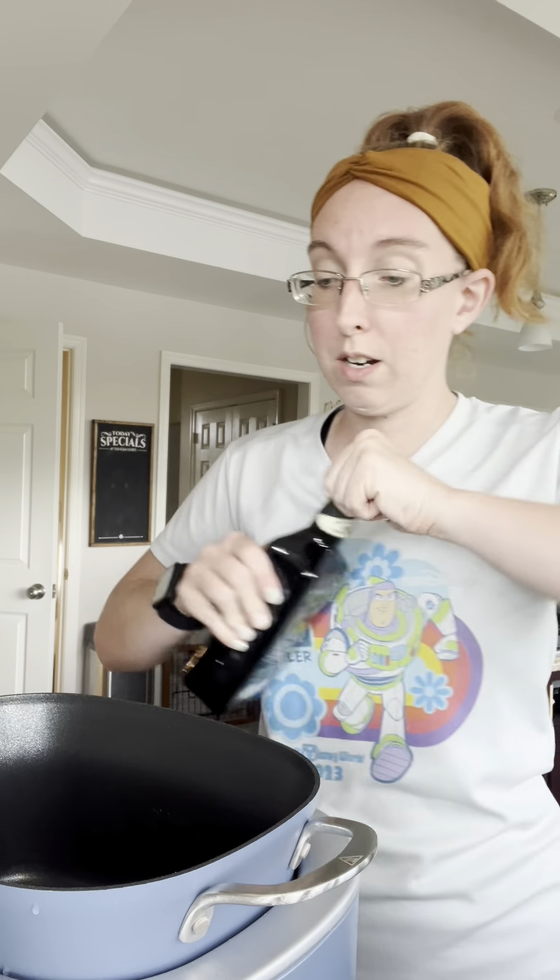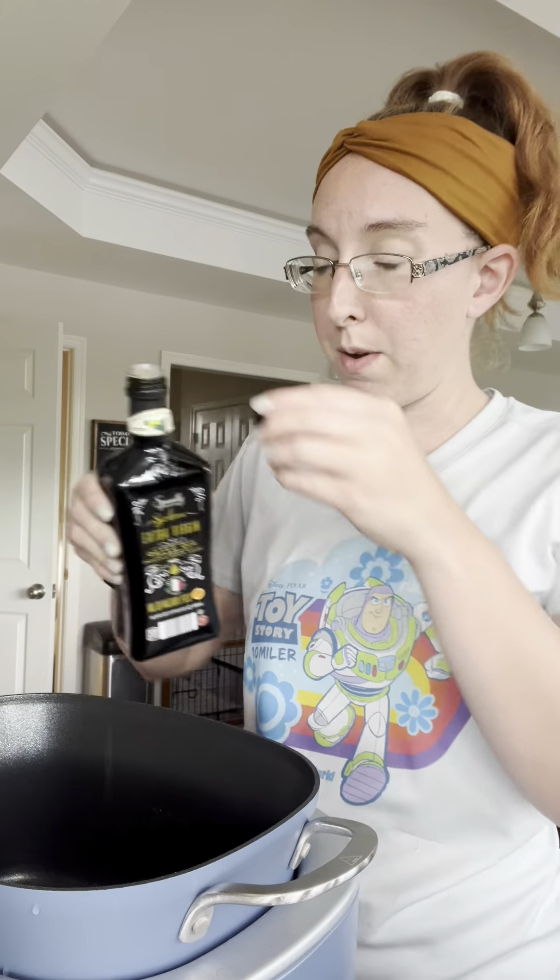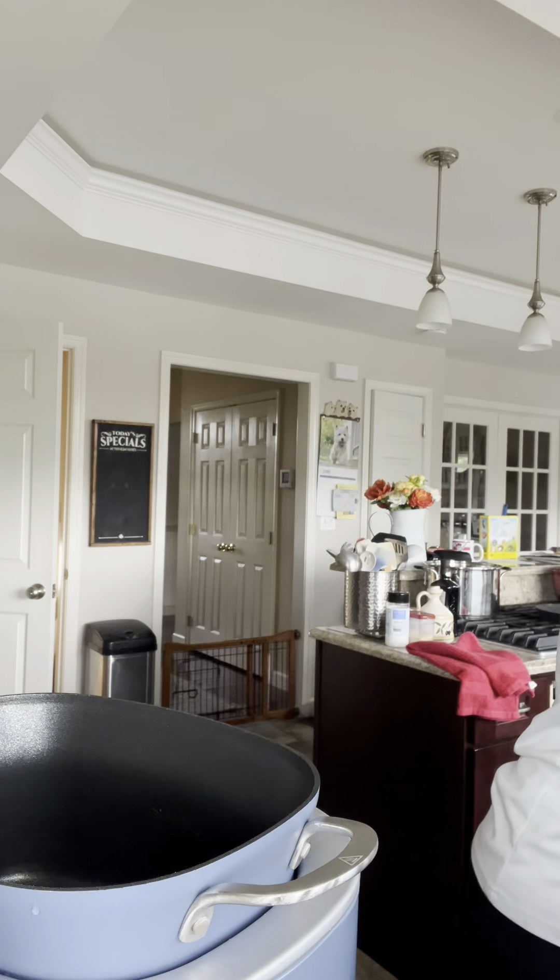What we're going to do is start by putting a little bit of olive oil in the bottom of the crock pot. This is the Ninja Foodi crock pot that my husband got me for Christmas, and I love it. So we're just going to put our frozen chicken in here like so.